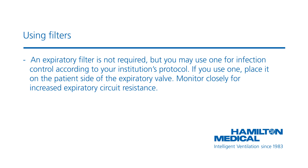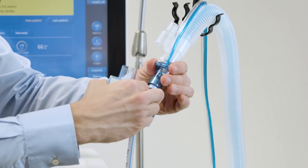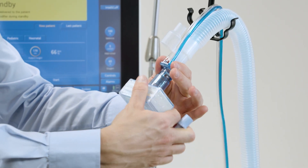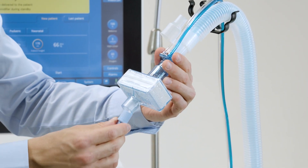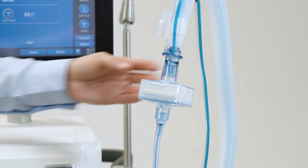Monitor closely for increased expiratory circuit resistance. If you use a coaxial breathing circuit, the only filter you need is a heat and moisture exchange filter. Position the filter between the flow sensor and the flex tube, as described in the operator's manual.